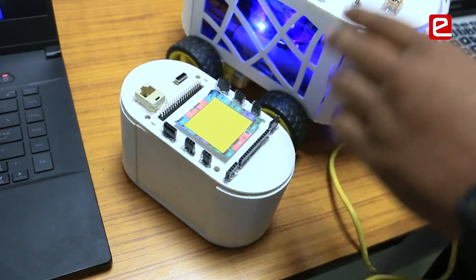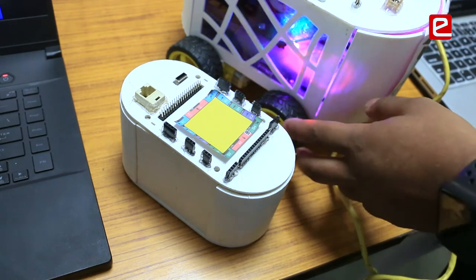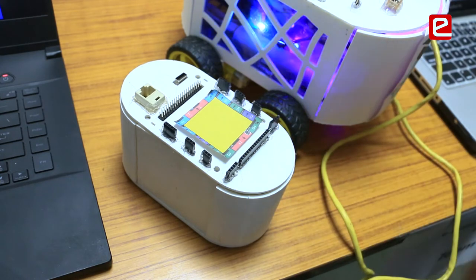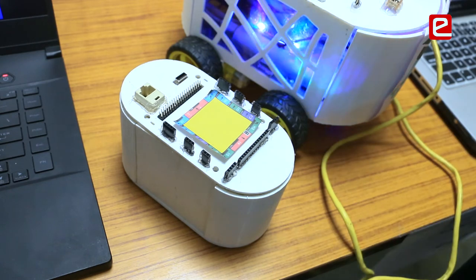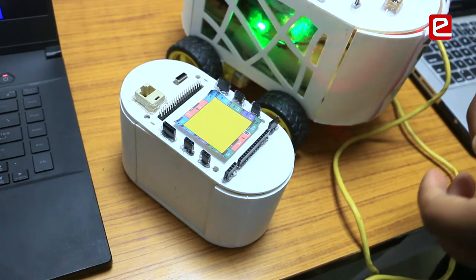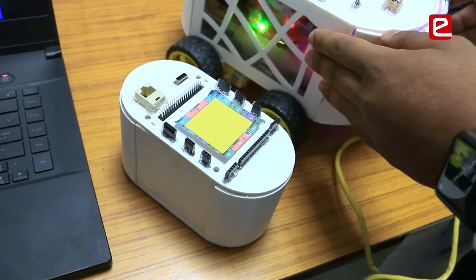Here we have the smaller version of the same robot, with all the same features as the big one. The only difference is that it does not have wheels and does not have an inbuilt battery, which allows us to reduce the cost by half. The big robot is for locomotive projects and the smaller one is for static projects.